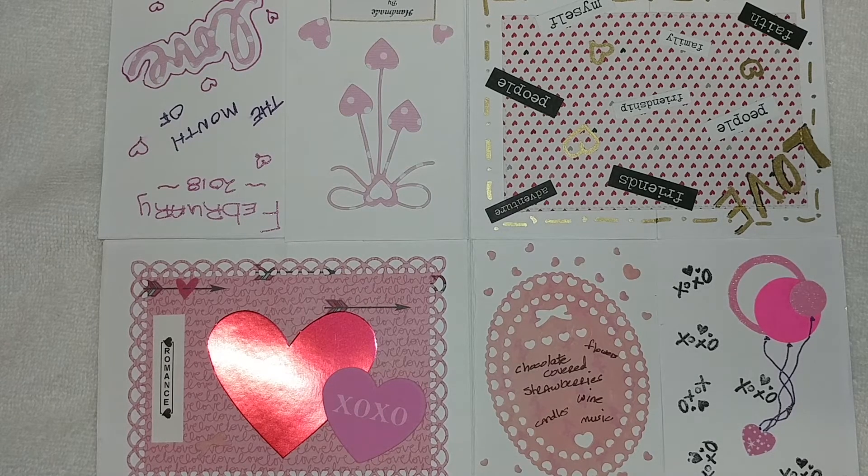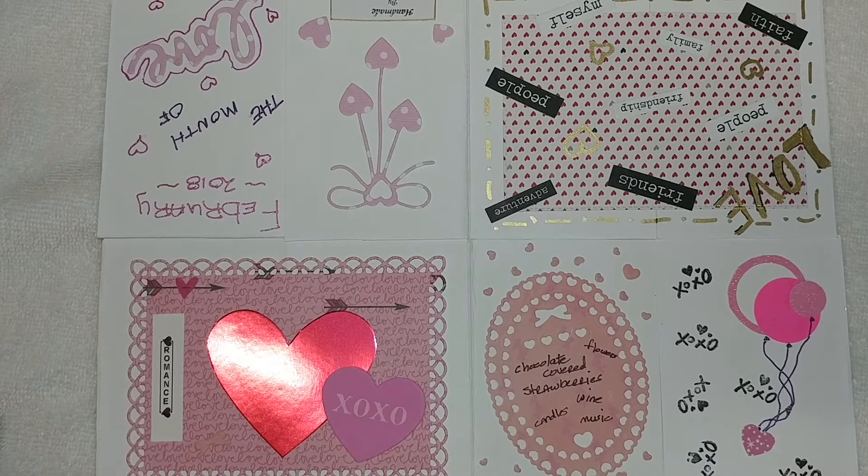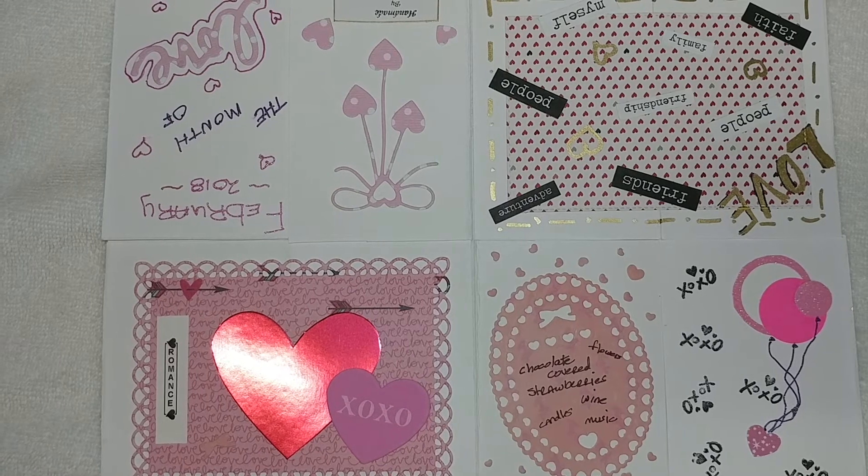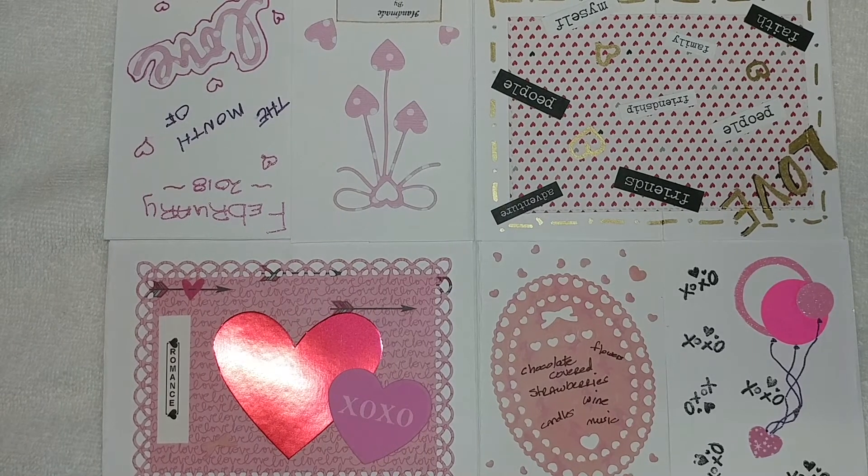I decided since we have to do one a month basically from February to December, I'm going to stick with the theme of a holiday that is for that month. She gave us free run to do whatever we want — if we wanted to do something to do with our life, with a pet, whatever. No restrictions, so I'm going to do a holiday that's in that month.